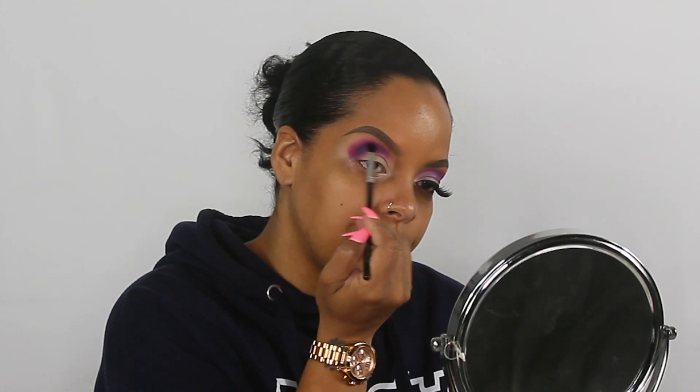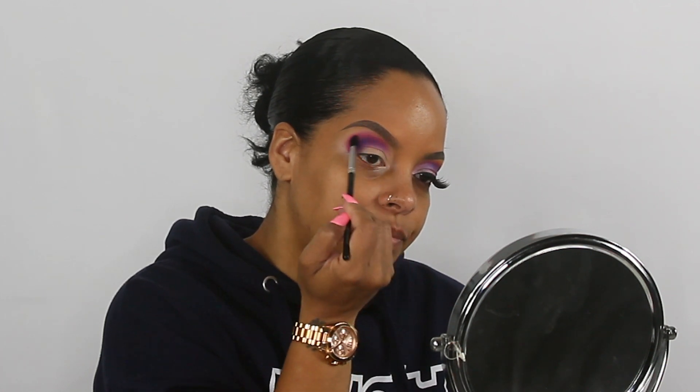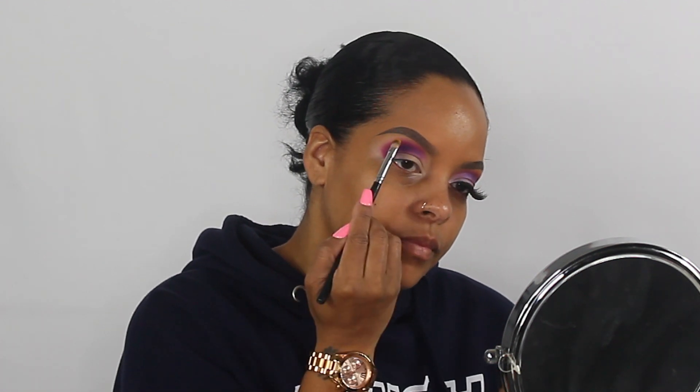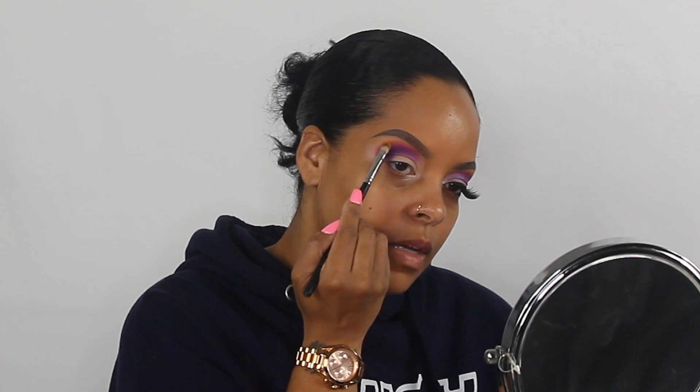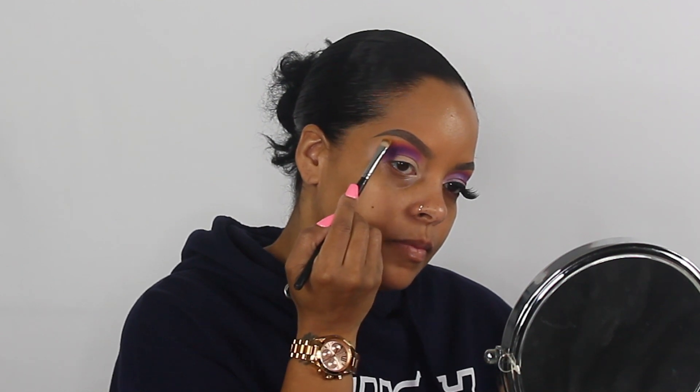I'm going to pick up a little bit more of that color. Then I'm going into Juvia's Place Diva palette and picking up that yellow shade. I'm going to place that just above using a flat brush — this is the Sedona 954 brush — patting it slightly onto that pink and upward into the brow. Then I'm going to use my Morphe 514 brush to blend that yellow out.